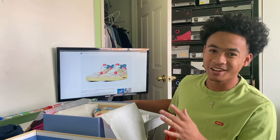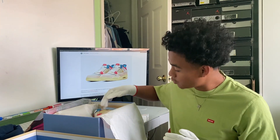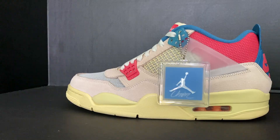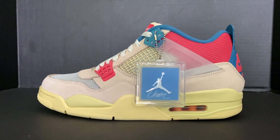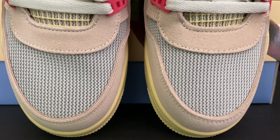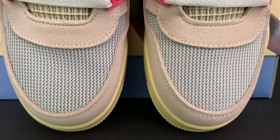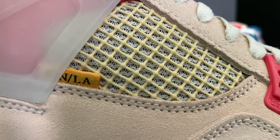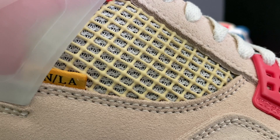Now that I've got my gloves on, the Air Jordan 4 Guava Ice features an all light pink upper. The toe has a netting material that feels kind of squishy. The side panel has a vintage white look with a netting material background similar to the toe.